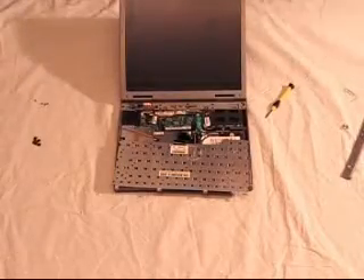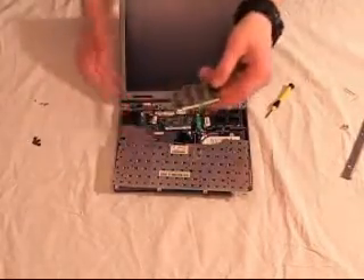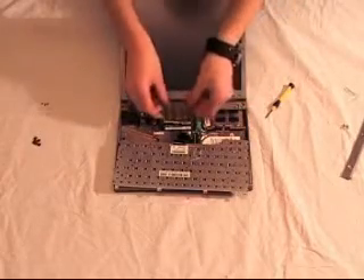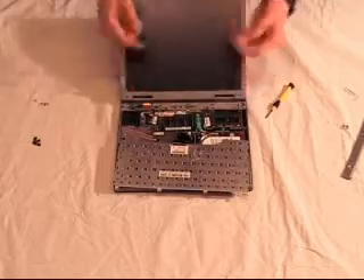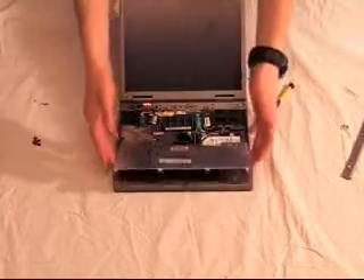Once you have the RAM removed, grab your new RAM and insert it into your laptop by pressing it into the slot and then gently pressing it down into the tabs.